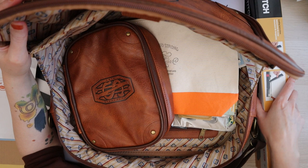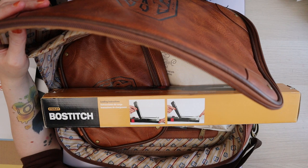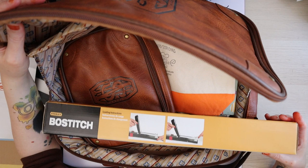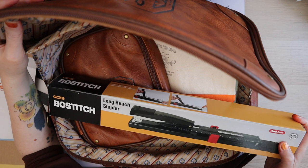First up I have a long arm stapler — in Dutch they're called 'lange arm nietjesmachines'. It's a Stanley one that I grabbed when I was in Lille. It's anti-jam and staples up to 20 pages.